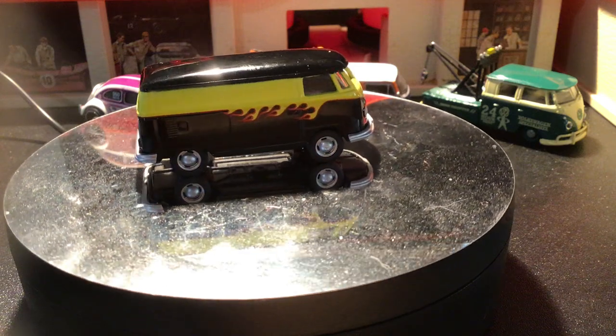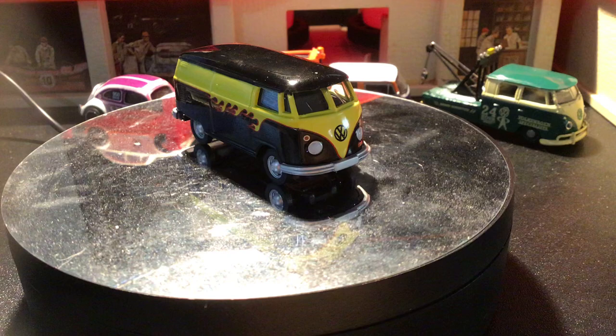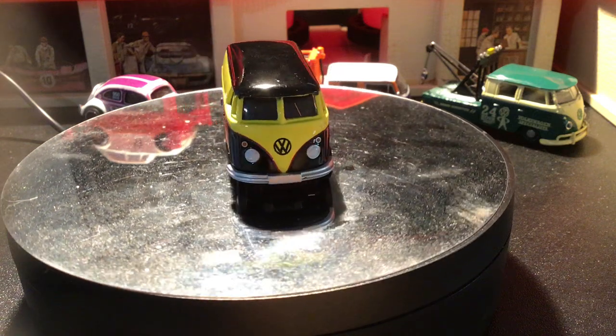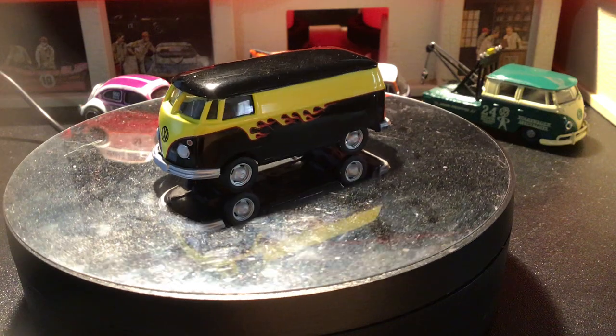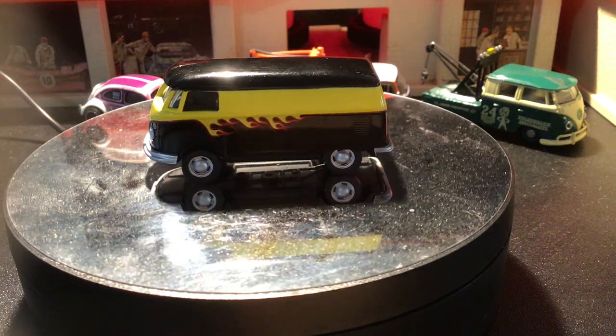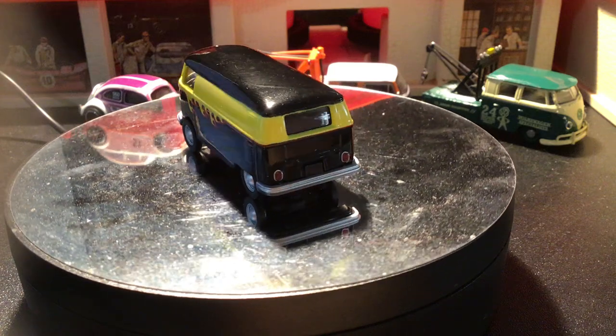This one, if I remember correctly, was in kind of a four-pack diorama-type packaging, and each vehicle in there had flames on it. I think there was maybe two vans and two bugs, and this was one of them.